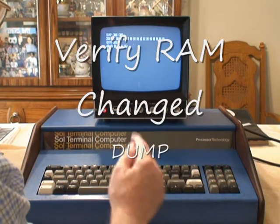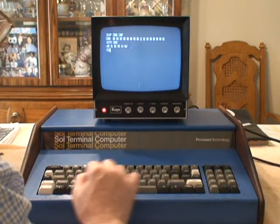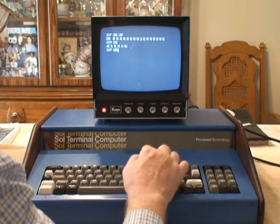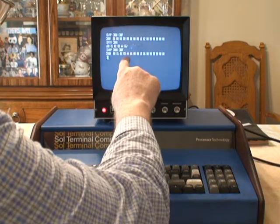Now I'm going to dump it back out again and verify that it's really there. Okay, there are one, two, three, four.